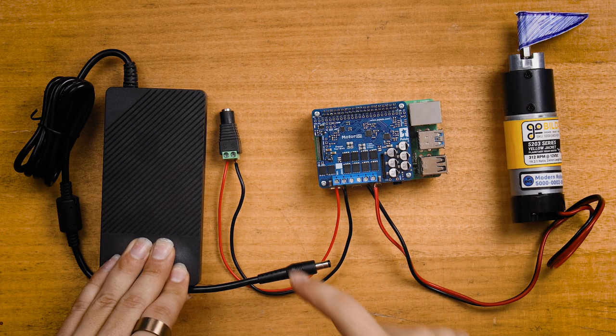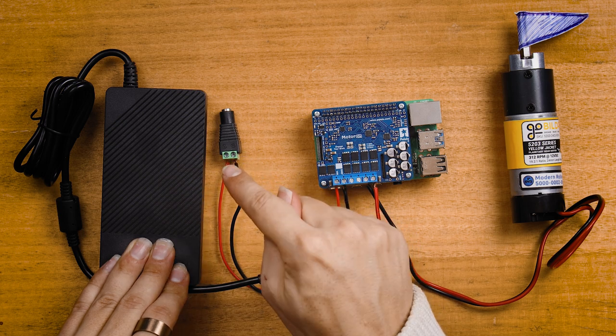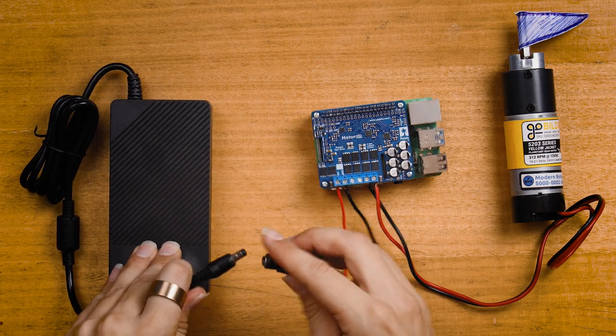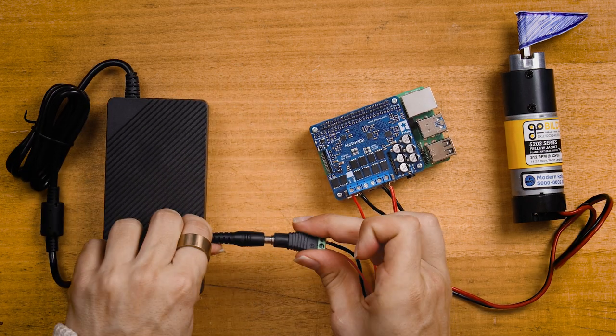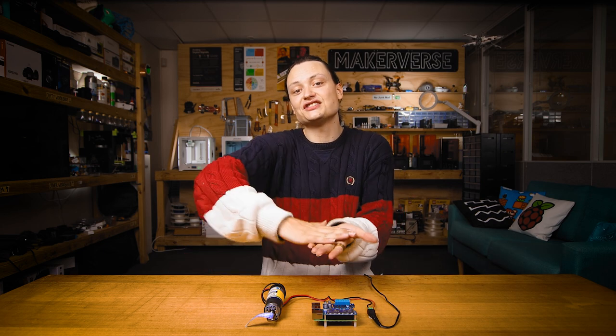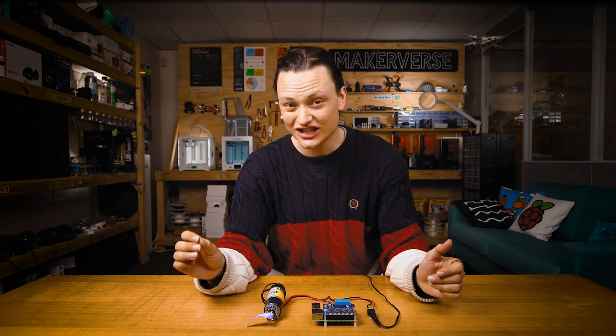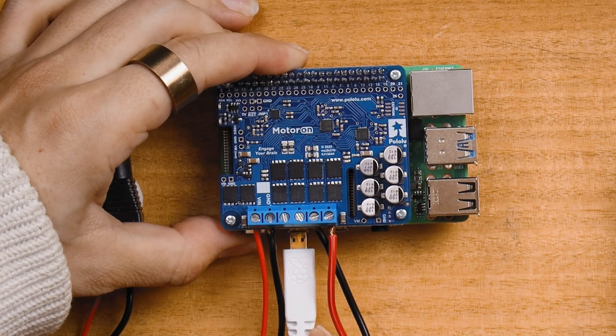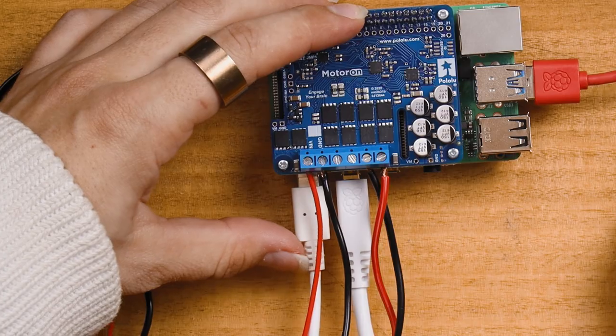Continuing on, we will attach power to the motor through the hat by attaching the 12 volt power supply to the female jack adapter. Note that ground and voltage are required for each Motor-On hat, so if you have a stack of Motor-On hats you're going to need to connect power and ground to each unique hat. We will now set up our Raspberry Pi as a desktop computer, and with that done, assembly is complete.